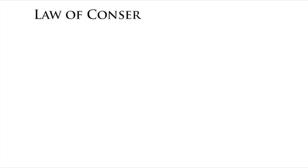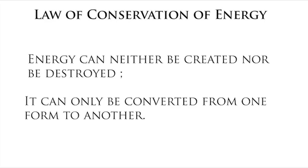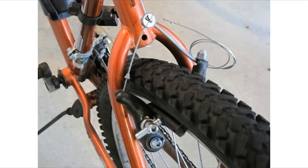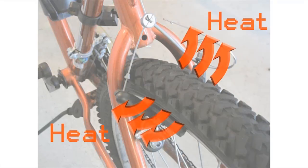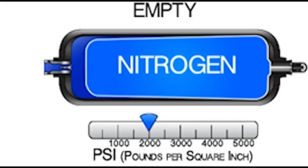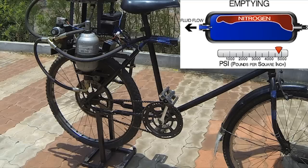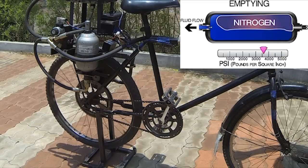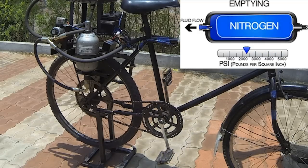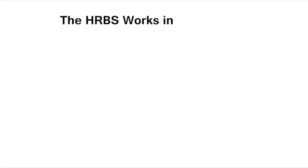The basic governing principle of HRBS is the law of conservation of energy. The energy which is usually lost in the form of heat due to friction during braking is captured and stored in the form of pressure energy. This stored energy is reutilized to propel the bicycle without the need for pedaling. The HRBS works in three modes: the regenerative braking mode, the launch mode, and the recirculating mode.